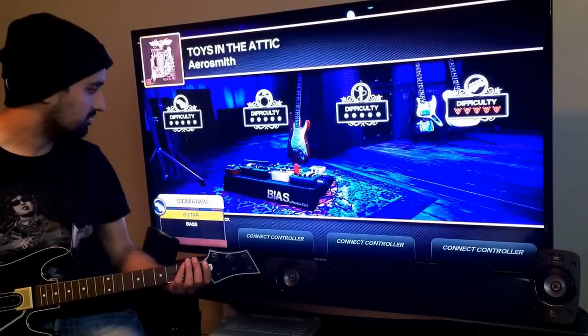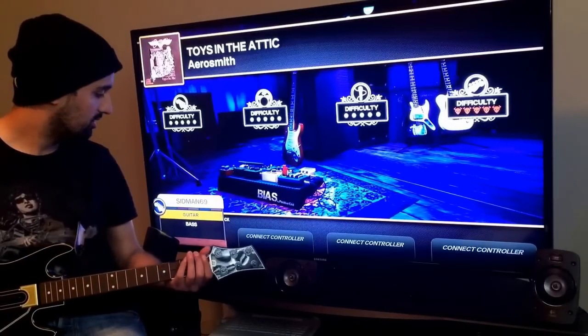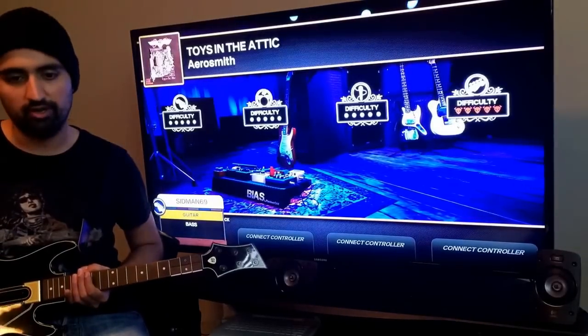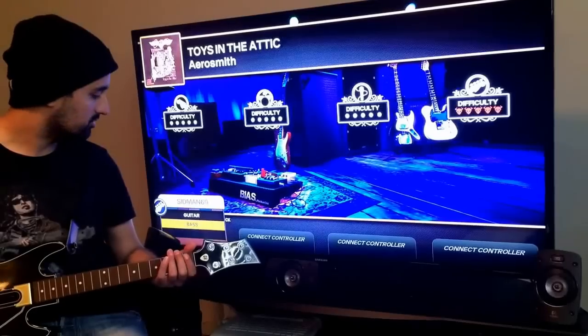Wow, this is really slow. So you can actually play the songs, but what you'll notice is that when you're actually strumming, it doesn't let you use the strum bar — you have to use the directional joystick, which is really weird to say the least.